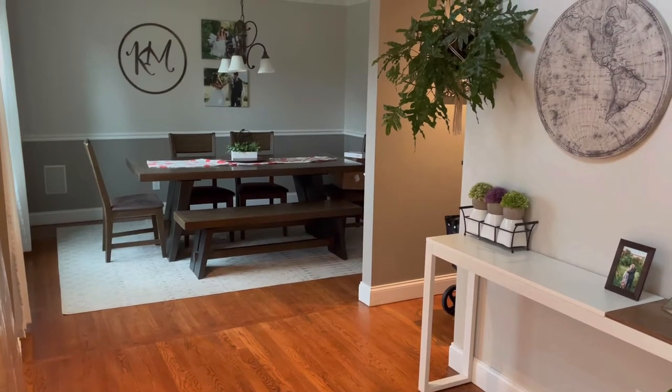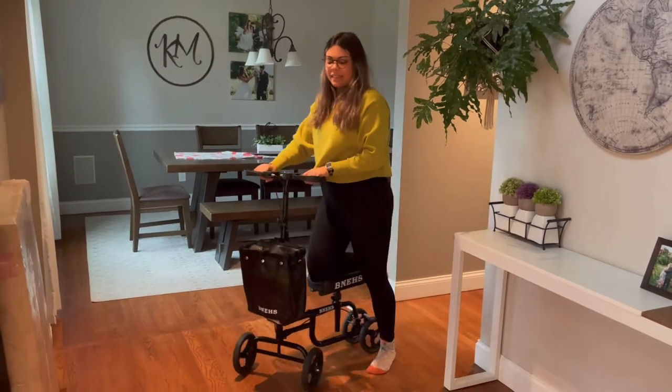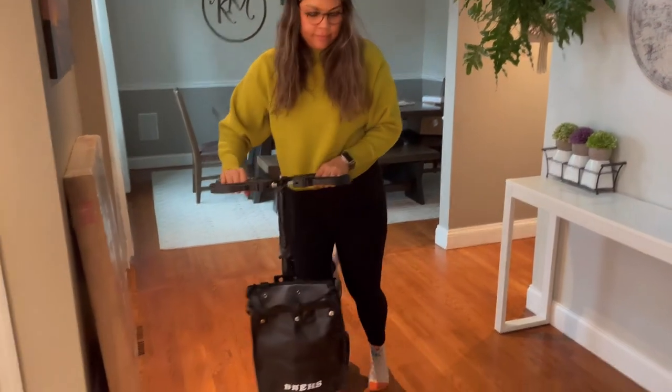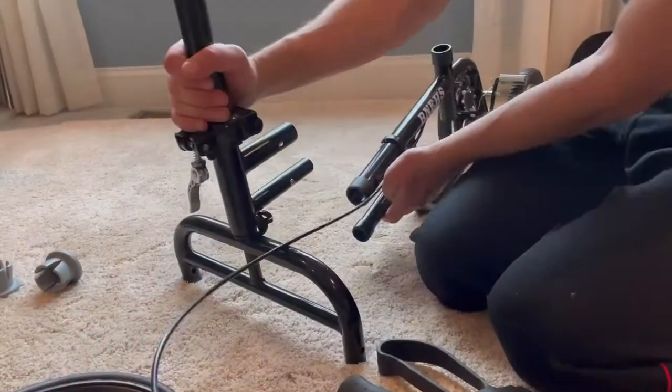Unfortunately, I have recently injured my ankle during a volleyball practice, so I am stuck to this knee walker for the time being. I love the fact that I still have the freedom to move, even though I cannot currently utilize my ankle.